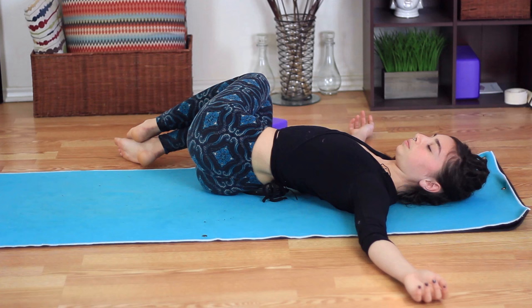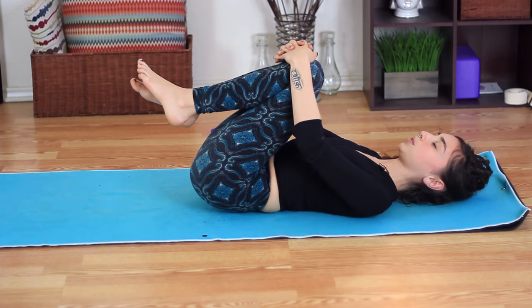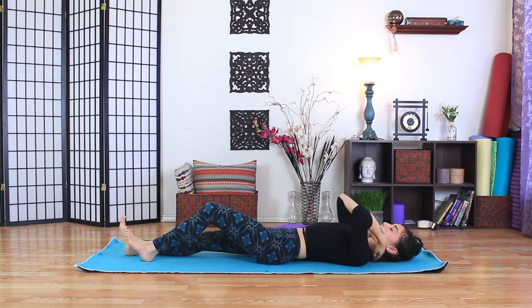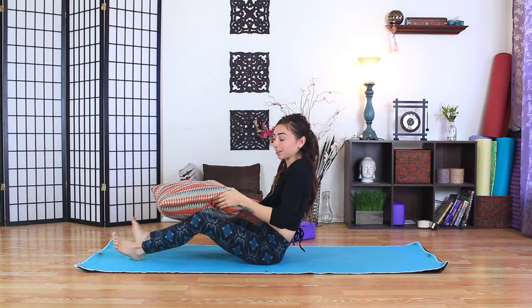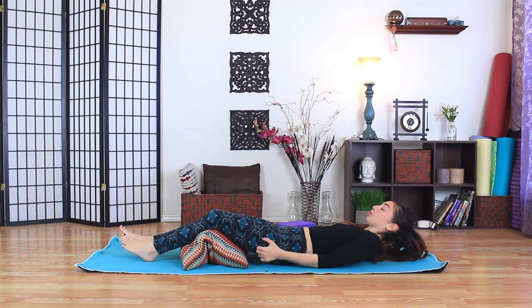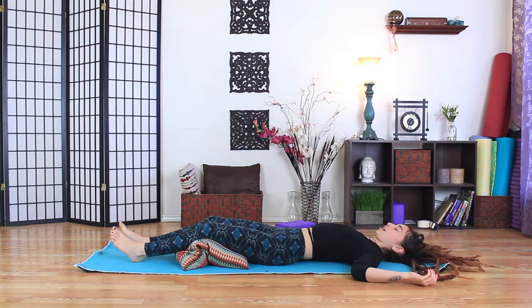Gently draw the gaze back to center, pull the knees up into the chest, give them a little hug — maybe a little rock from side to side. Begin to extend the legs out long onto your mat. If you have a neck roll, feel free to use it. A bolster or pillow is great for the legs and low back — we're working on the upper back, neck and shoulders, but we want the low back to be loved all the same. Find your comfy spot, your place of stability, your place of ease. Allow the practice to rest into the body and the breath to find its path along the spine.